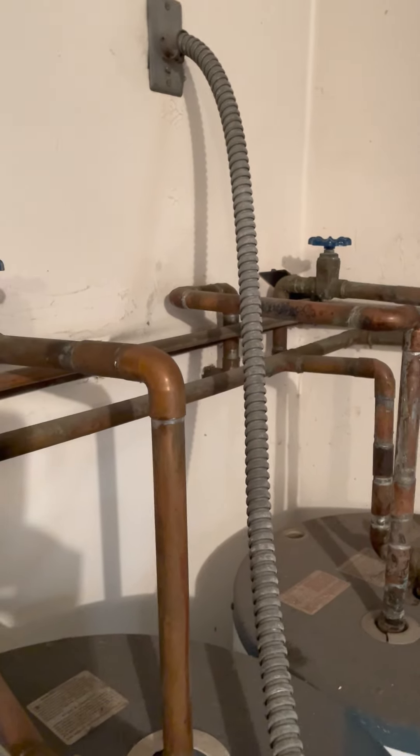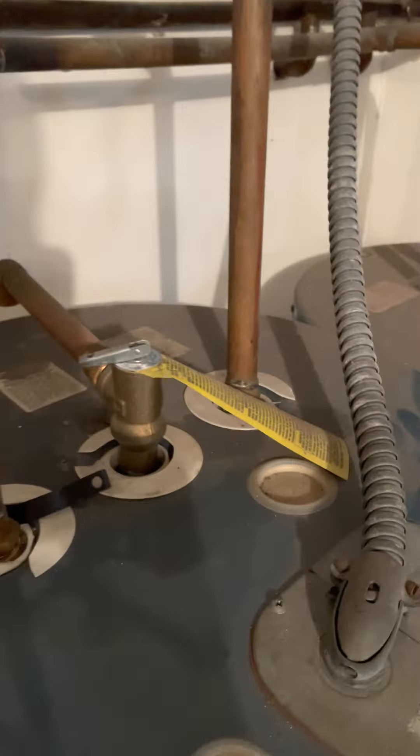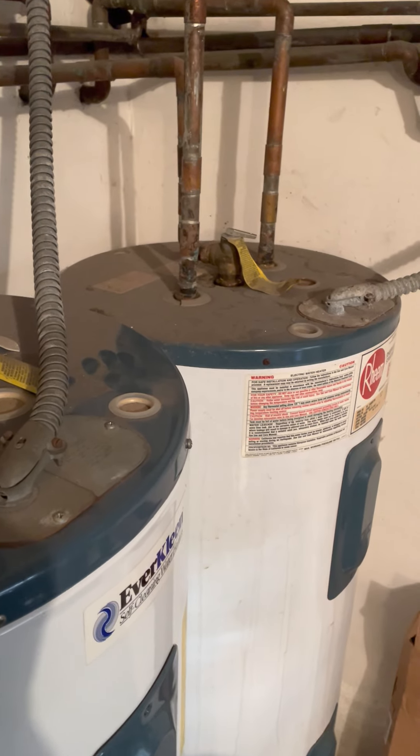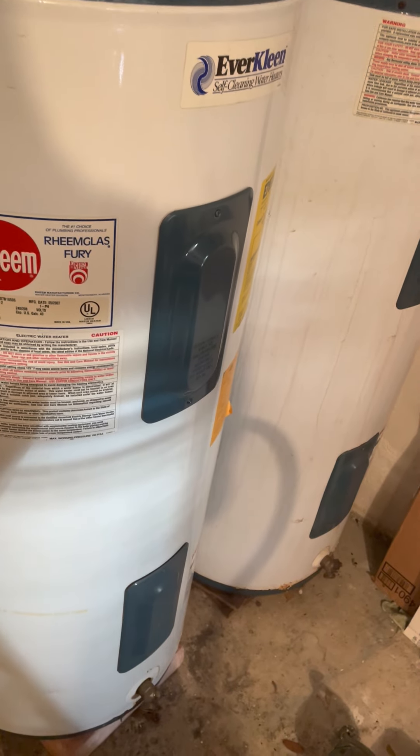Go to the valves on top of the water heaters and turn them counterclockwise a couple of turns — you'll hear water flowing. You don't need to worry about the pressure release gap because you already released pressure by running the hot faucets. Then attach a garden hose to the spigot at the bottom. Some have knobs or valves, but if not, use a flathead screwdriver and turn it counterclockwise all the way. Run the garden hose out to the grass or a drain.